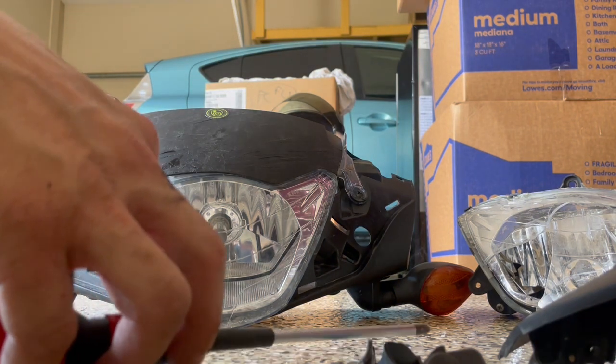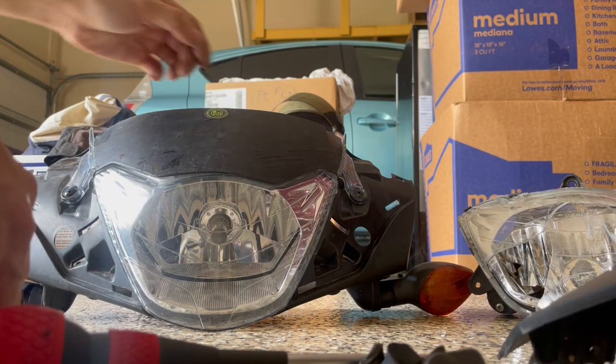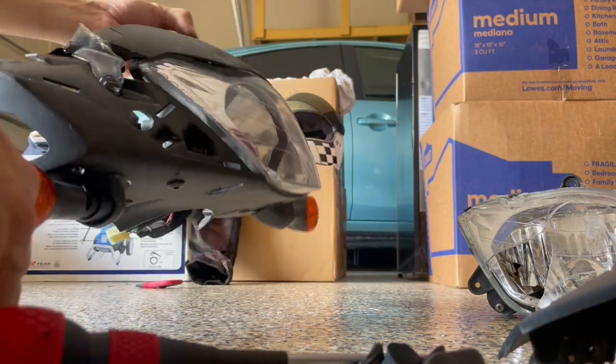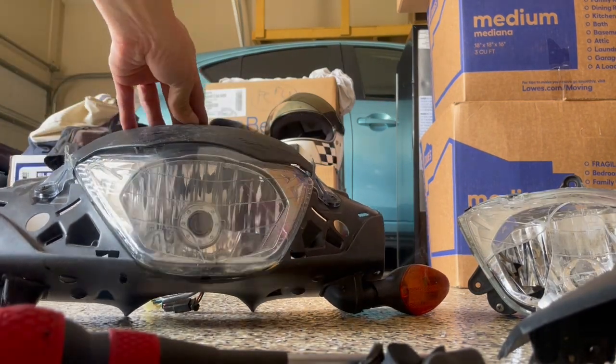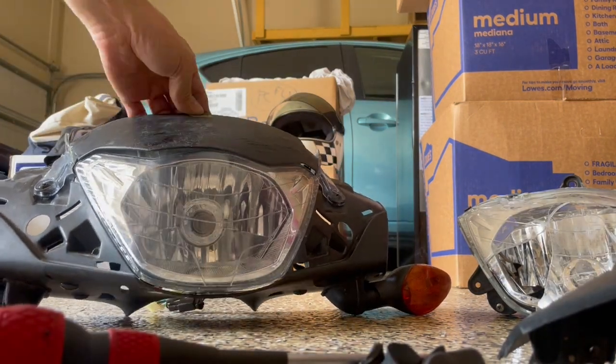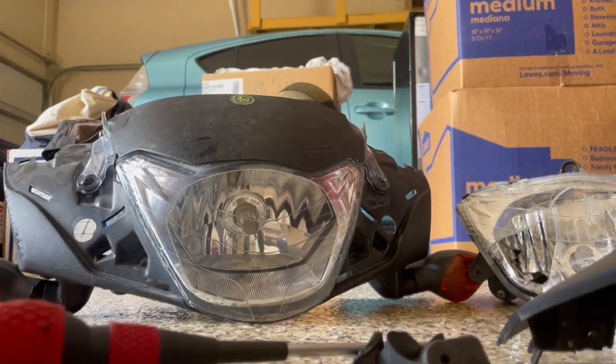I had to pay that road toll to the road gods in motorcycle parts — that's the way it is. So there it is: a new headlight, and everything should be good. I just need to put this back in. Thanks for watching.